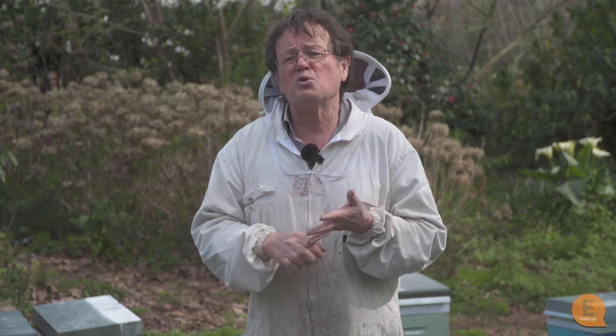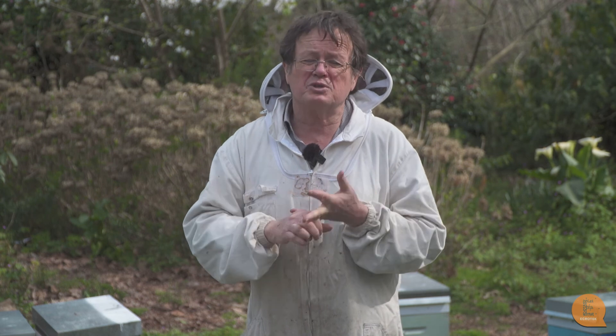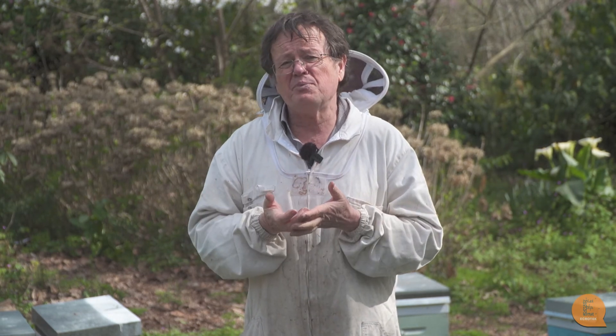In summary, there are a whole lot of reasons for making splits, and it's going to affect what you do depending on what you're using them for. Mating nucs are going to be smaller than splits. Autumn splits are going to be stronger than spring splits because they're going straight into winter and won't have the chance to expand anymore. If you're thinking about removing bees and brood in the spring, just keep in mind that the more bees and brood you take out of your hives, the less honey your colonies will collect.